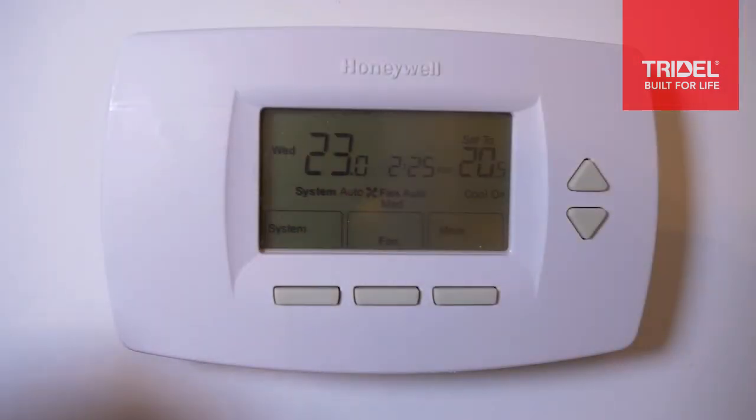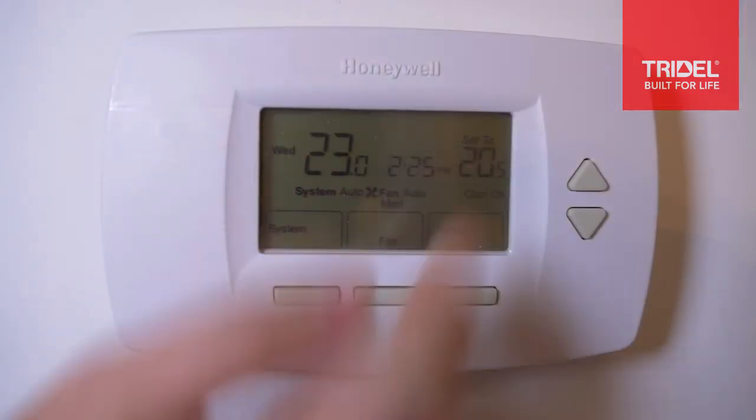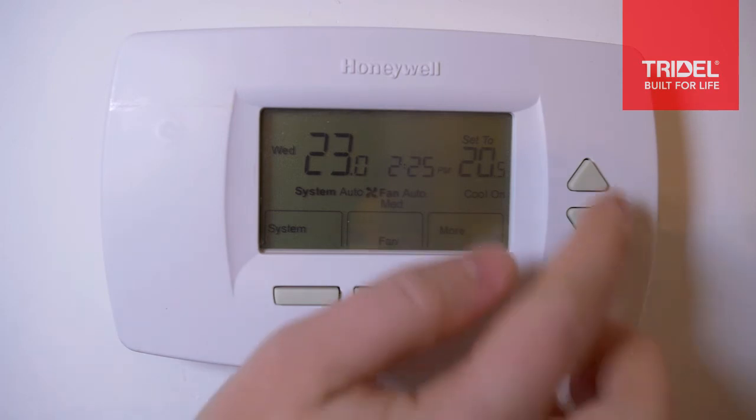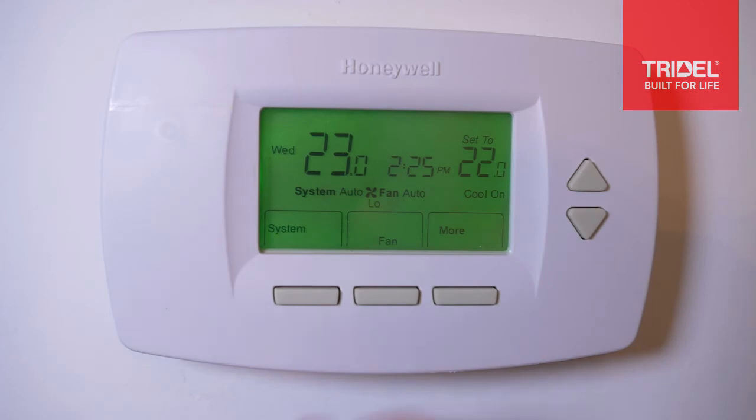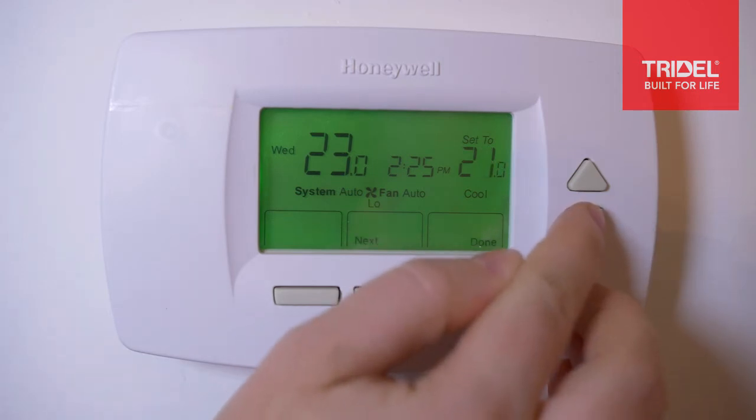Here you have the temperature reading of your home, and over here with this number that's where you can set it. You can set the temperature higher or you can bring it down.